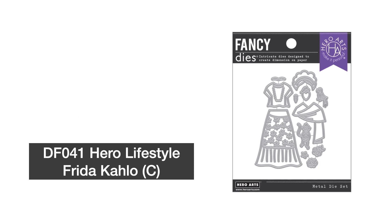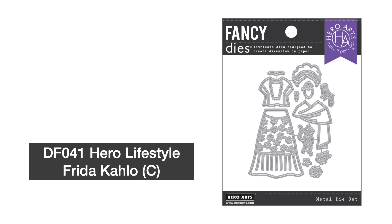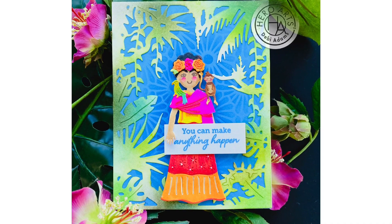The latest addition to our Hero Lifestyle line of paper doll inspired dies is Frida Kahlo, one of the most iconic artists of all time. It features Kahlo's signature style and icons from her bountiful career.